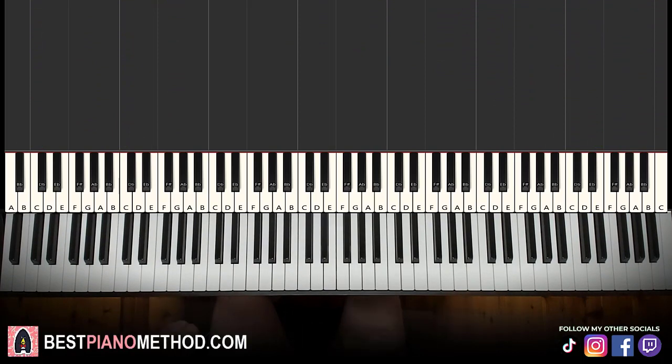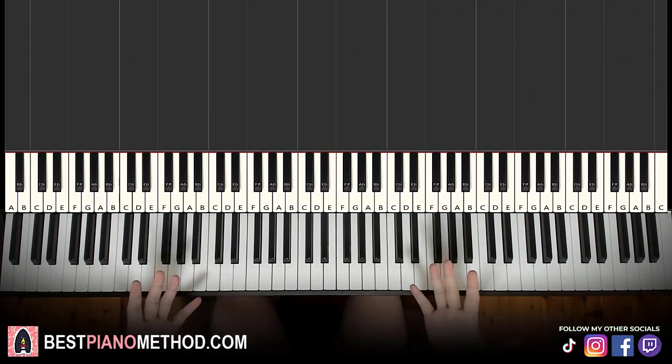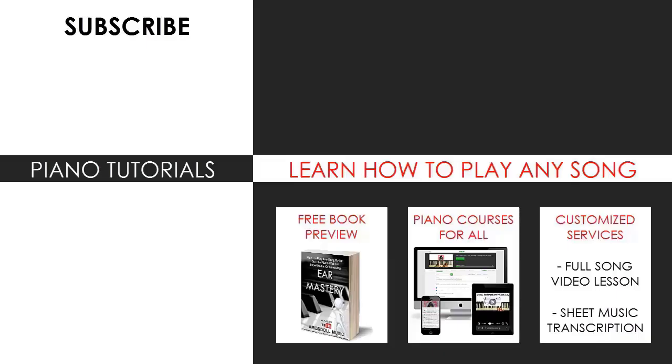That's pretty much it — hope you enjoyed this lesson! If you did, check out the rest of my channel, which has thousands of videos covering pop songs, meme songs, video game music, movie, anime, and cartoon themes in many languages. Also check out my website bestpianomethod.com for piano courses on playing by ear, improvising, reading sheet music, singing, and more — for all levels, even beginners.